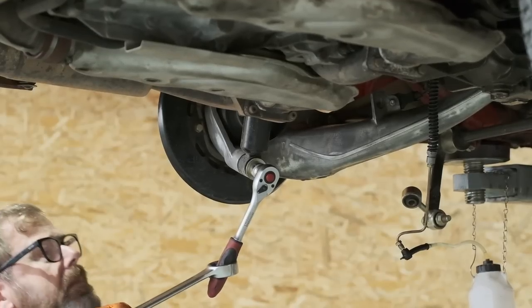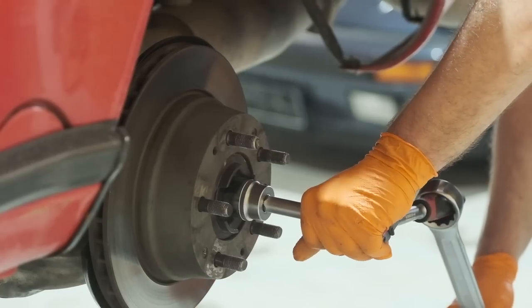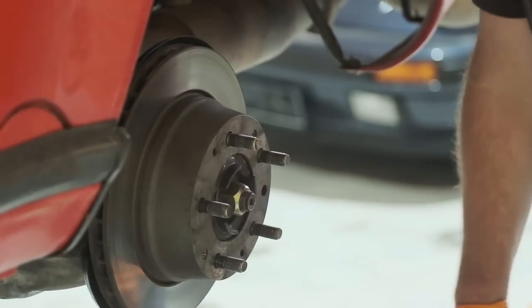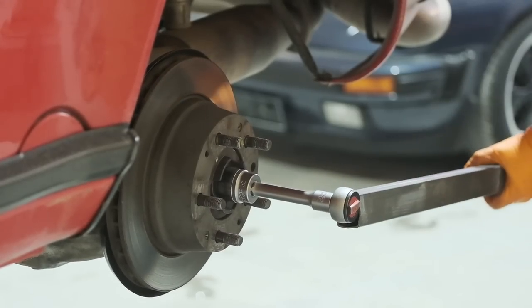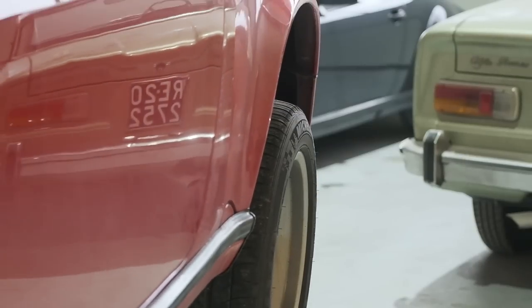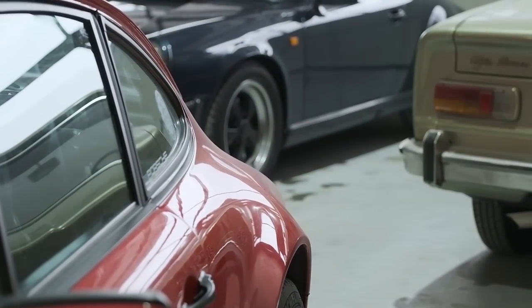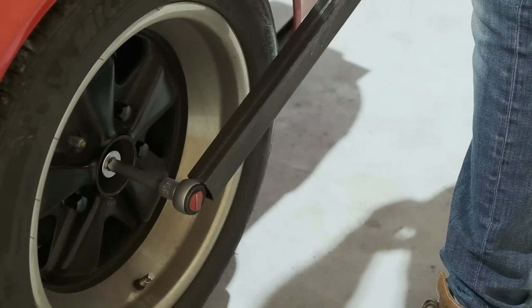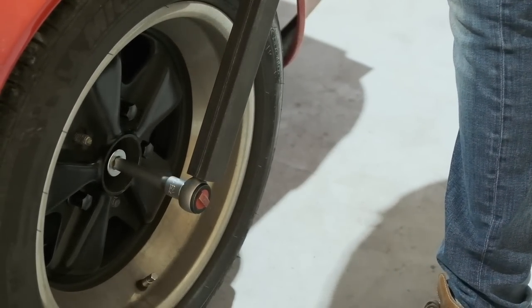The rear wheel bearing of the 911 mustn't be reused after separating it, so removing the wheel carrier also means replacing the bearing. I am aware that there are wheel bearing extractors that allow changing them while the suspension stays in, but the work is not a pleasant one with hands overhead and the permanent threat of banging my head. So I prefer to use my hydraulic press.